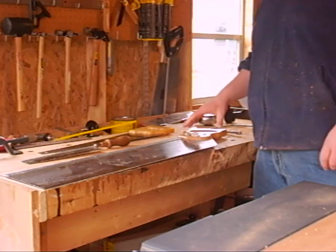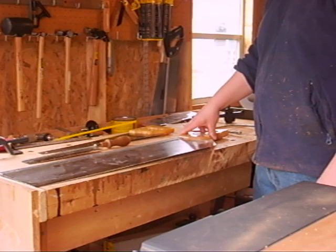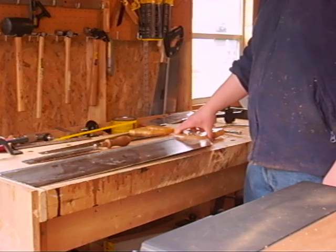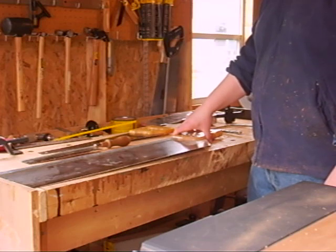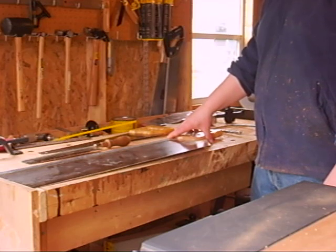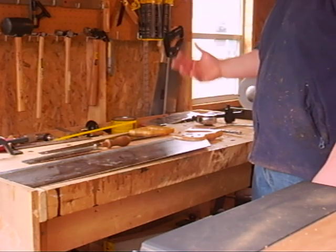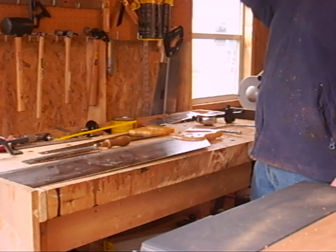Obviously there are other types of saws, but these are your most common — the ones that are the most used. This series is basically an introduction to give you basic knowledge about how to get started. Then as you go, you can look to a more authoritative, more in-depth source. That's saws, and I will see you back here for chisels. Thank you.